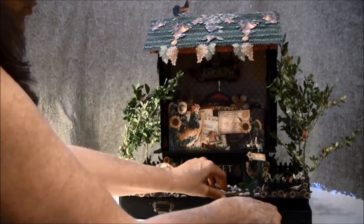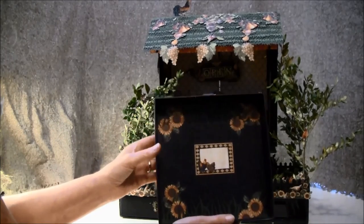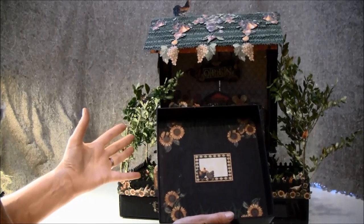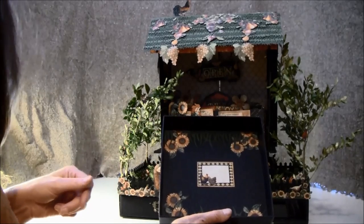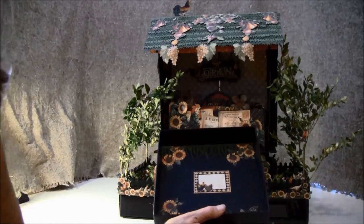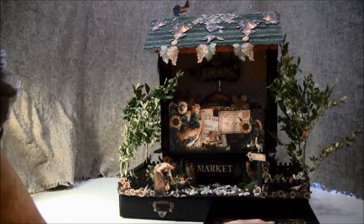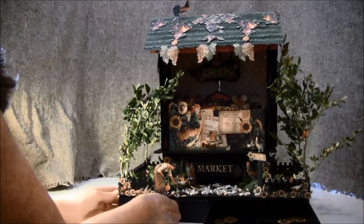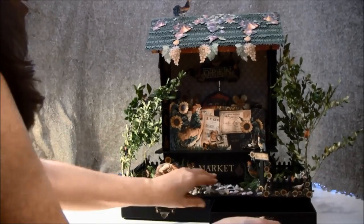Here are some drawers. This is a travel-themed or a garden-themed stand. If you are traveling you can put your memories in here, or you can put some garden envelopes in here. This goes inside and both drawers are the same — they pull out from each side.